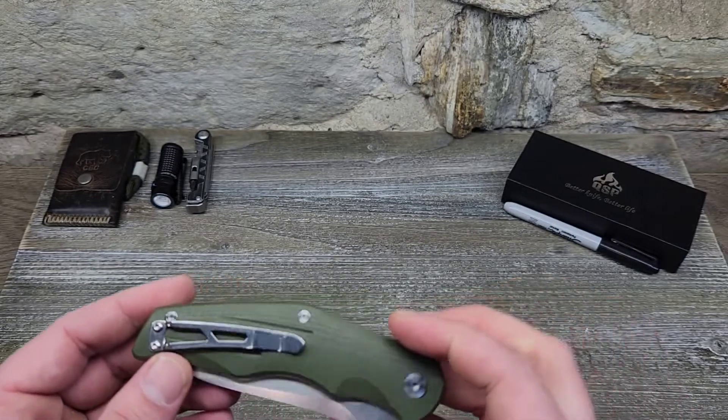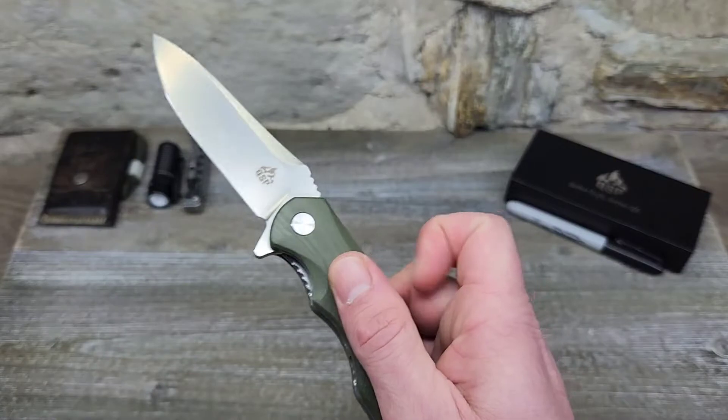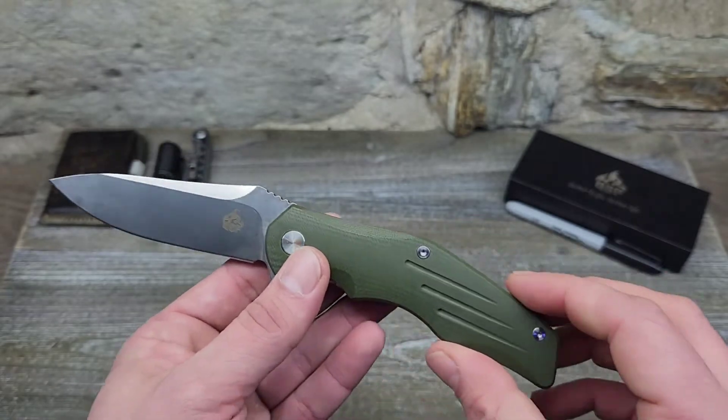This one was made in China. It's considered an everyday carry knife, and it does feel tactical. You can also get this in all-black G10 with a black blade, which actually looks really cool.